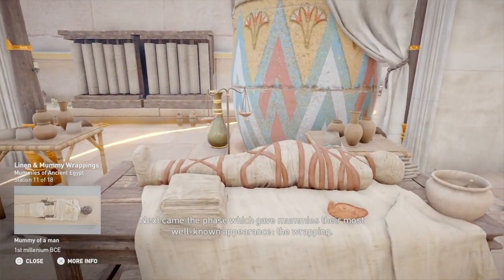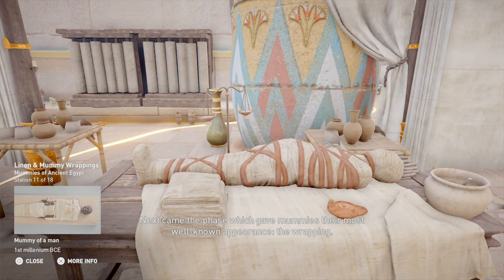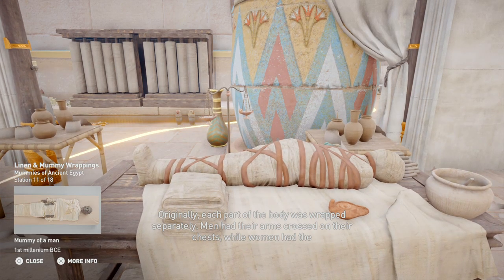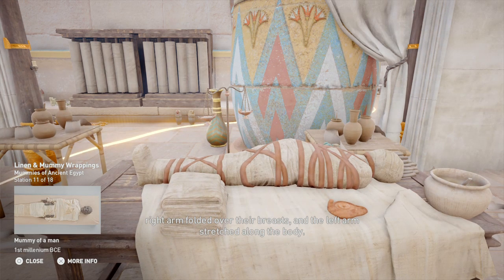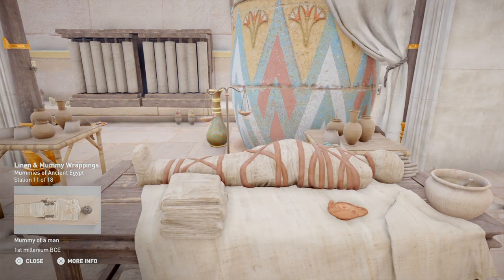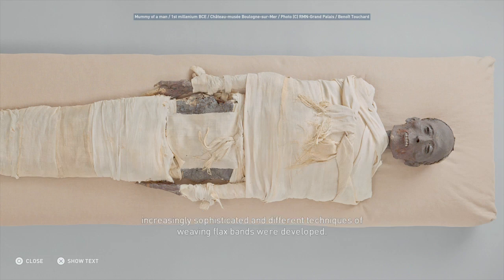Next came the phase which gave mummies their most well-known appearance: the wrapping. Originally, each part of the body was wrapped separately. Men had their arms crossed on their chests while women had the right arm folded over their breasts and the left arm stretched along the body. However, techniques evolved over time. Eventually, the body as a whole was wrapped with limbs alongside the body, and increasingly sophisticated and different techniques of weaving flax bands were developed.